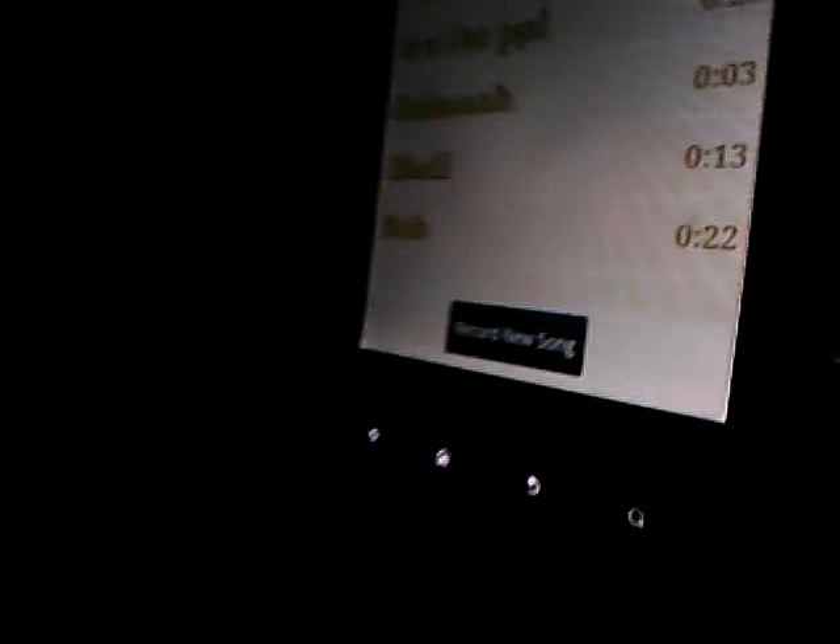Now we're going to click that. Okay, then you can name it. I'm going to name it real quick and we're going to call it — I'm going to call it Jenna. I'm going to click Go.